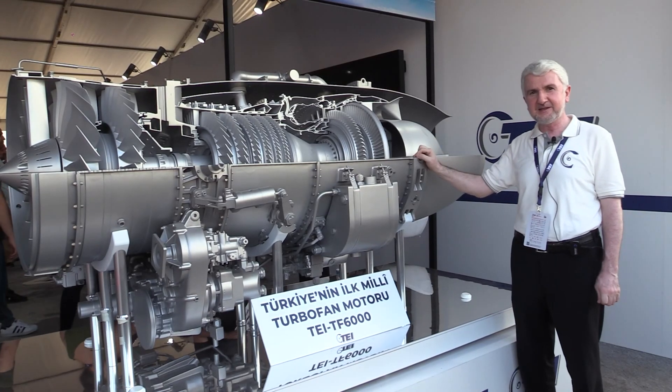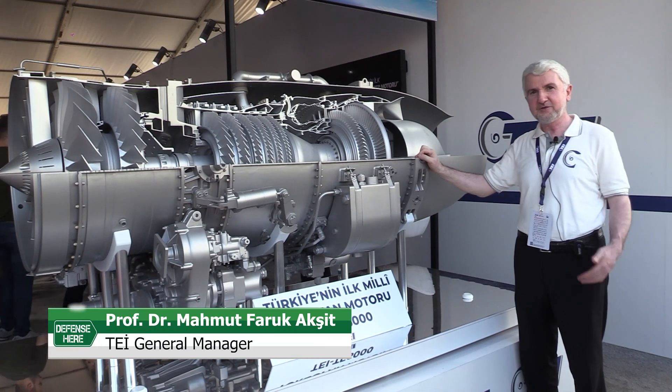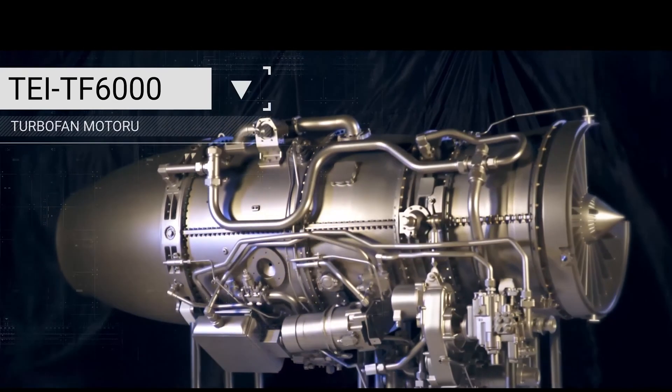What we are presenting here is a TF6000 turbofan engine. This is the newest engine that our team is working on.